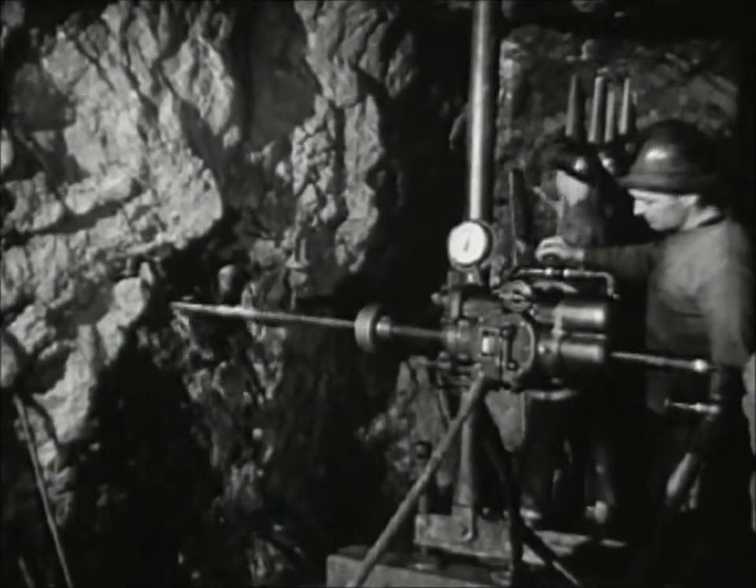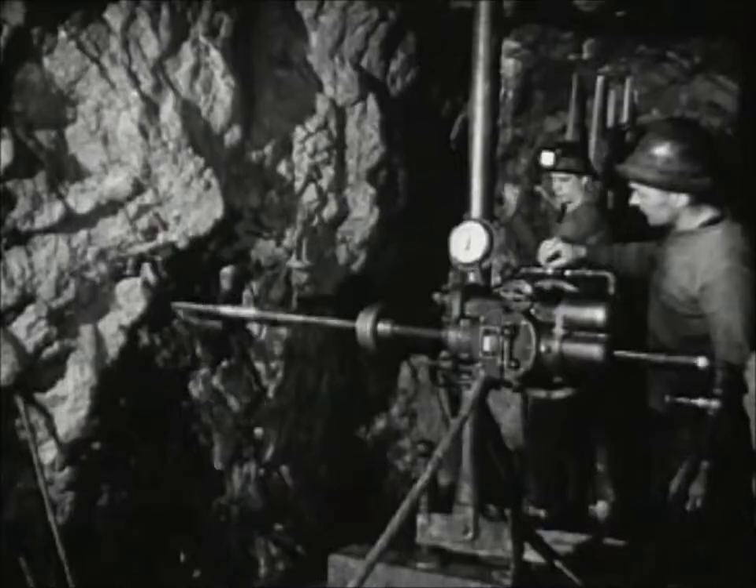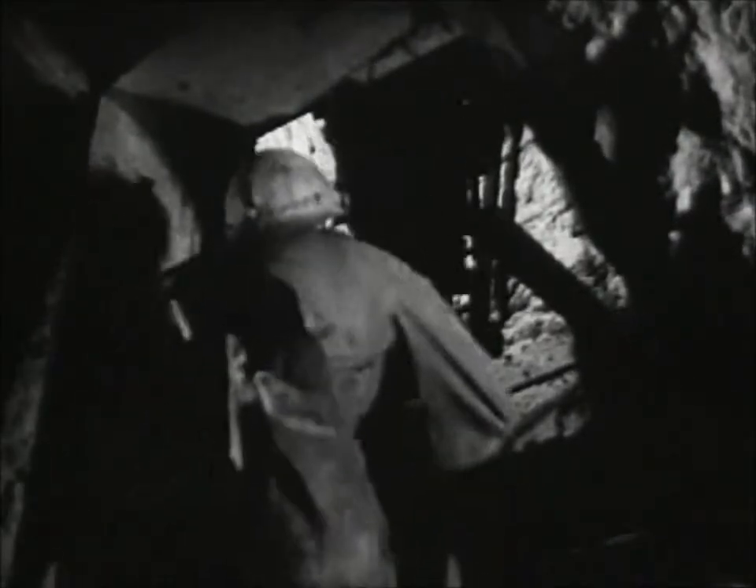Here's the air-driven diamond drill outlining the gold-bearing rock. Gold ore is mined by two methods: the shrinkage stope method, without timber, and the square set method, with timber.